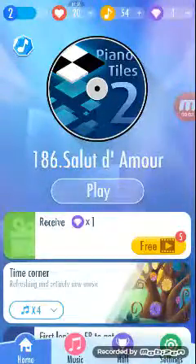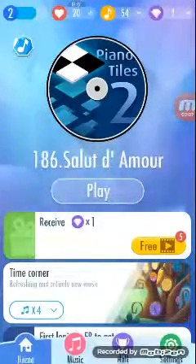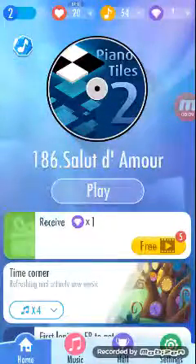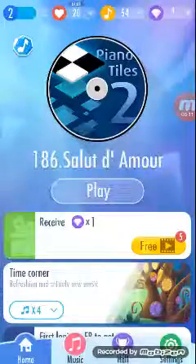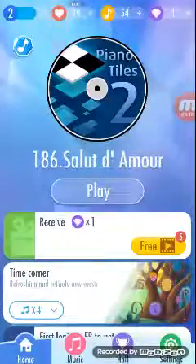What is up guys, another video. I'm sorry about the black on the sides again, still working on it. Let's play — it's Piano Tiles 2. I just downloaded it, so I just wanted to play one.